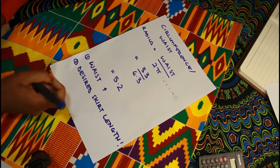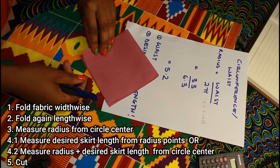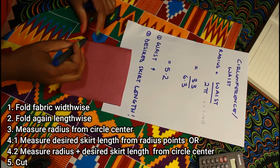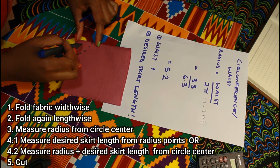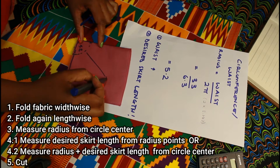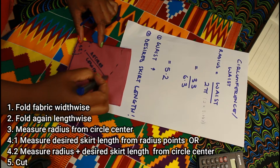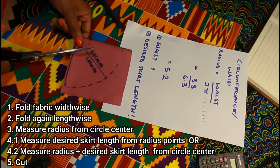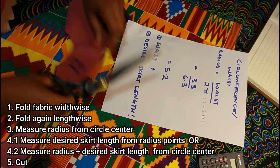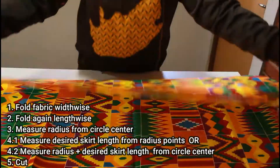The simple instruction for making a circle skirt is that you'll fold the fabric widthwise and then also fold it lengthwise. At the point where the folds meet, we will measure out our radius — in my case 5.2 inches — and then from that radius measurement we're going to measure down the desired skirt length, mark it out, and cut it. Once this is done we basically have our circle shape.